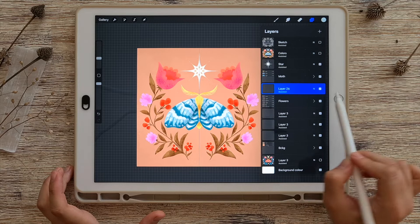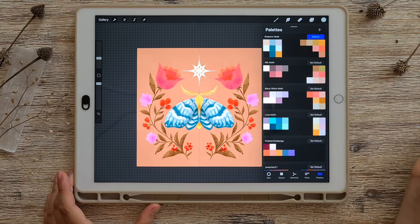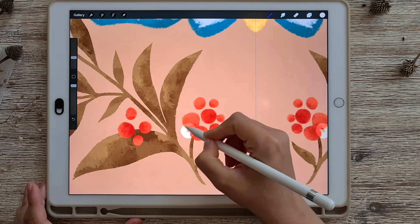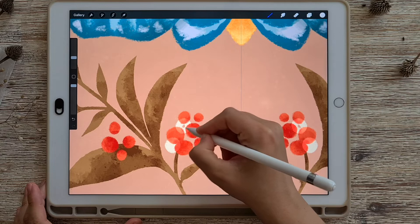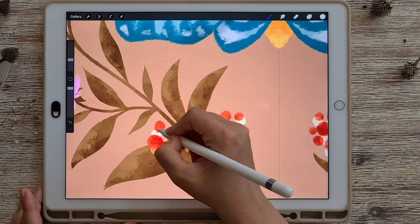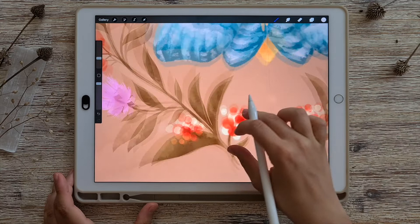I'll be drawing my berries with the dry ink brush, and to get the effect I want, I'm choosing a color that is quite light. I go ahead and start drawing my berries, making sure that the color I'm laying overlaps with the existing red color — because that is exactly the effect I want. When I draw with the very same color but over the green of the leaves, it gives me yet another color. It really depends on what color is underneath, and the results are sometimes quite unpredictable — but that's what I like about this blend mode.